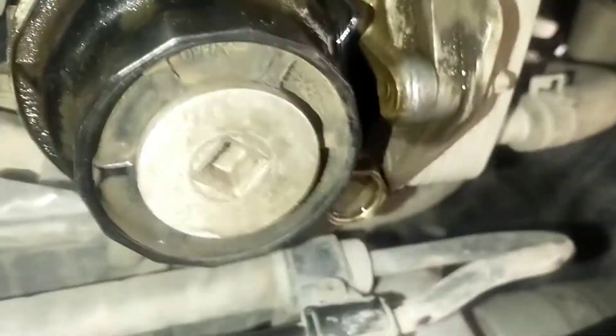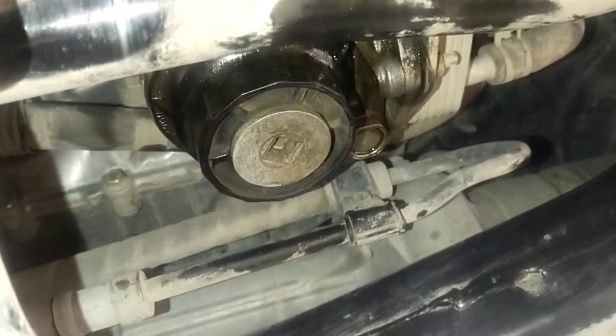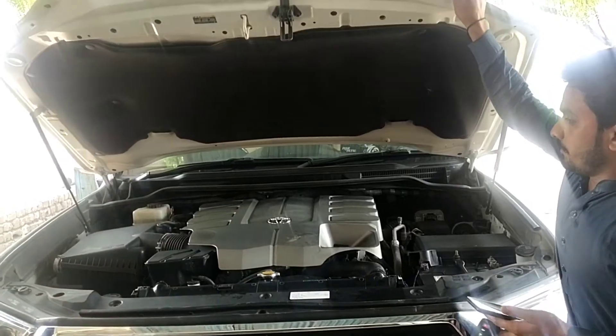As usual, we always need to be careful about oil leakage from the oil filter and the oil sump plug. We have to make sure that the oil filter is properly seated and there is no leakage. There is no leakage — it's okay.